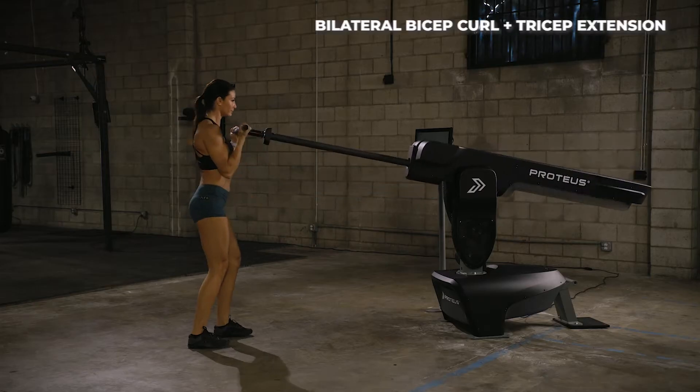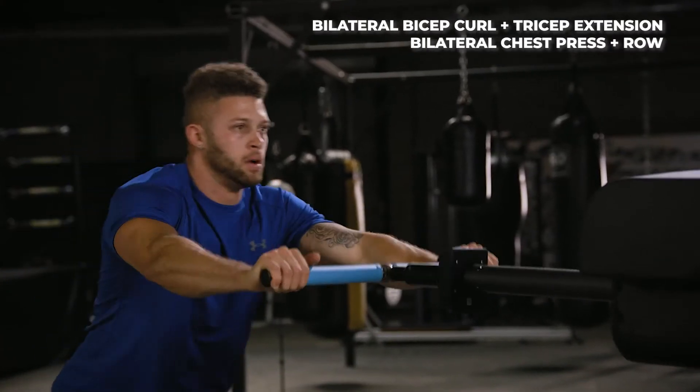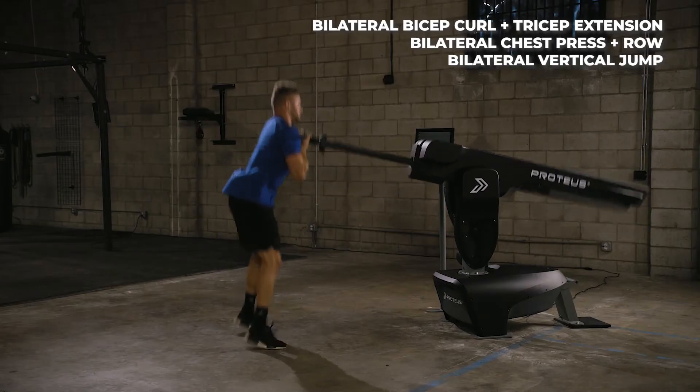The test consists of bilateral bicep curl and tricep extension, bilateral chest press and row, and bilateral vertical jump.